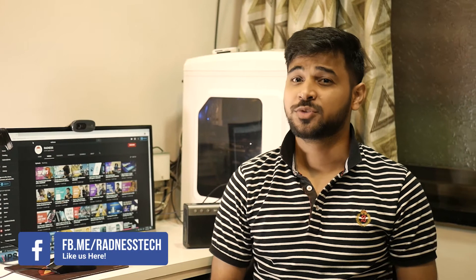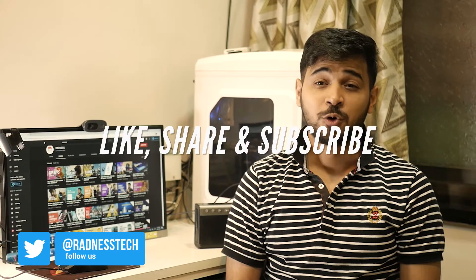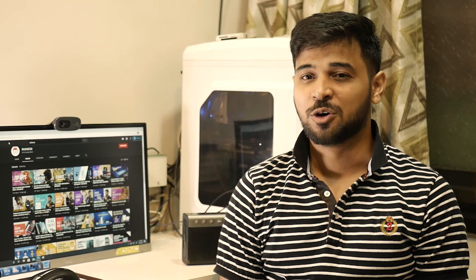That's all for the video. We hope that this video will help you — give a thumbs up and follow us on our social media platforms to catch up with some amazing content. This is Aayush signing off until the next video.